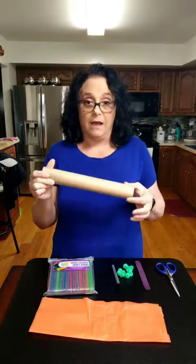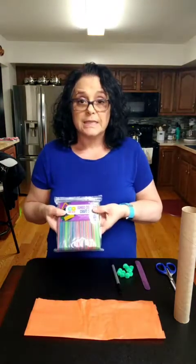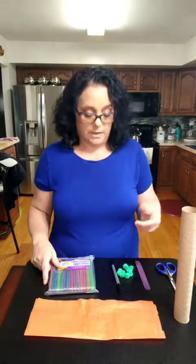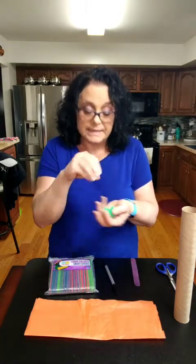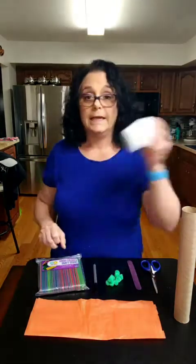So what you're going to need is a paper towel roll, some tissue paper that moms might have around from wrapping gifts, popsicle sticks — I have them from the daycare. You could also use a clothespin, some pompoms or crumpled up pieces of paper, a pair of scissors, a marker, and some glue.